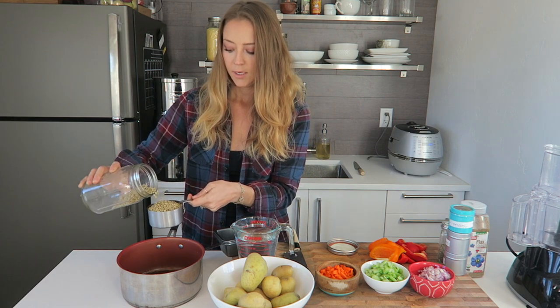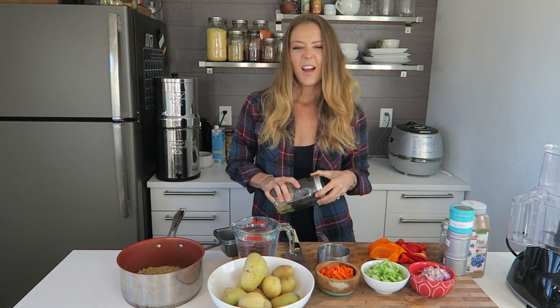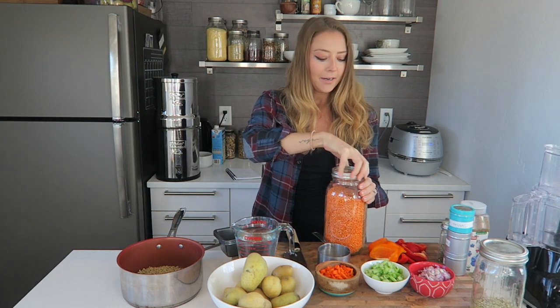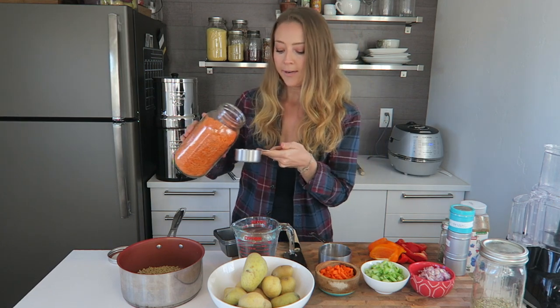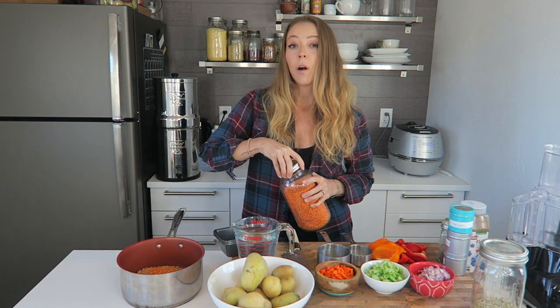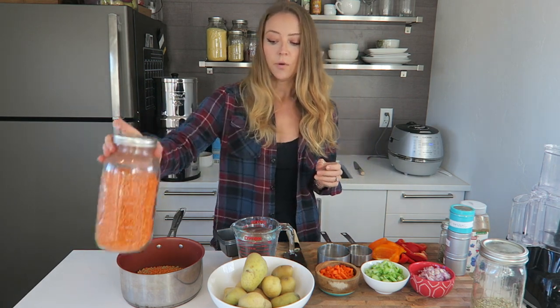I've made lentil loaves in the past and I really like them when they're more like a meatloaf. Meatloaf was one of my favorite things growing up — I was a Minnesota girl, meat and potatoes. We're also going to add a half cup of red lentils. The difference is that red lentils soak up a lot of water and make things thicker, while brown lentils act more like a bean and expand without thickening. That's why we're using both, because meatloaf is a really meaty, thick dish.